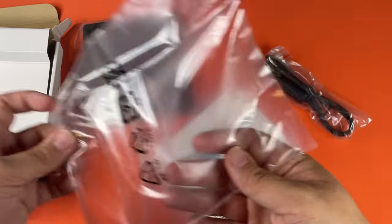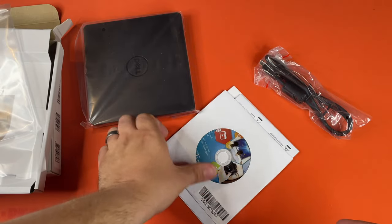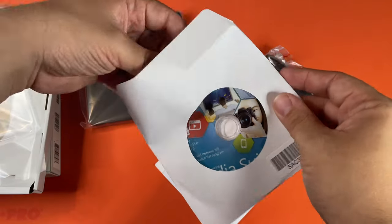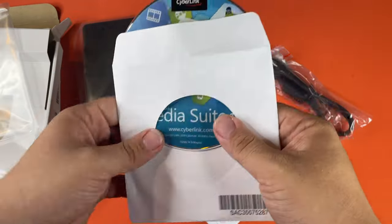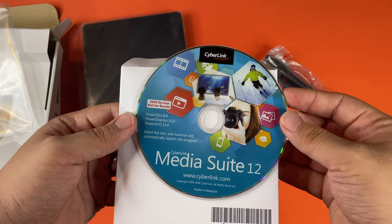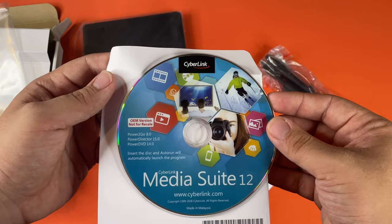This is kind of funny — they have a CD here. Hopefully it's not like for drivers. Good, it's just a media suite. Interesting.